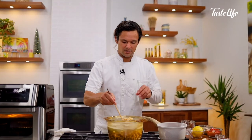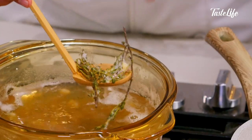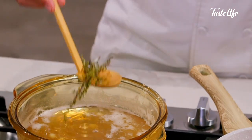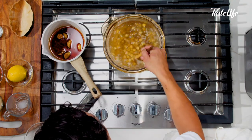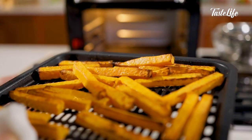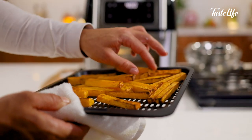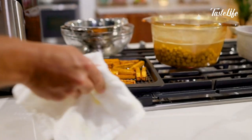I'll stir the beans and see kind of where we stand. I'm getting pretty close — things are kind of falling apart a little bit, so I'm probably going to go ahead and pull it out. Give it about five more minutes and I'll check it. We'll check on our sweet potato fries — these are nice, crispy, cooked all the way through. I'm going to turn off my air fryer and get my food processor set up, and we will finish off our hummus.